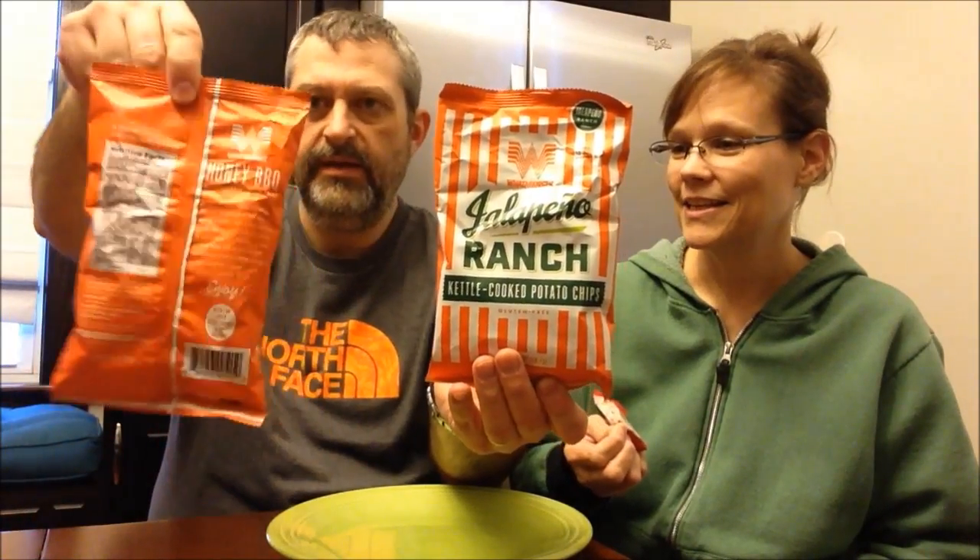Tonight, Kevin and I are going to try a little taste of Texas for you. Eric sent us these, so thank you, Eric. We really appreciate everything you sent. We have two bars that we want to try. Choco Right is the brand — they're Choco Right protein bars. Tonight we're going to try the peanut butter and the cookie dough. Kevin also has two chips here to try: jalapeño ranch and honey barbecue. We figured we'd try the bars first because those might ruin our taste buds for the night.